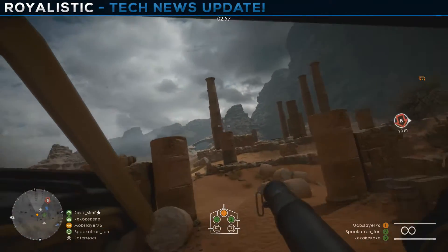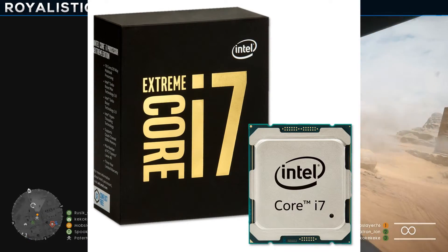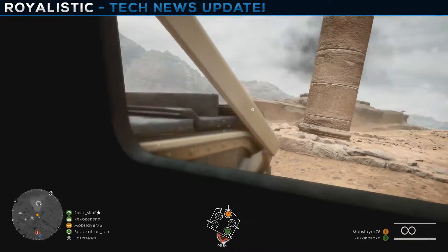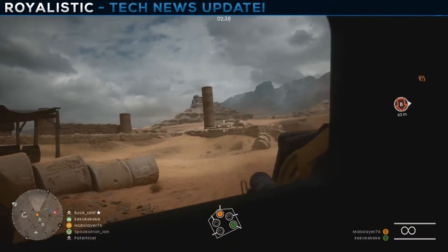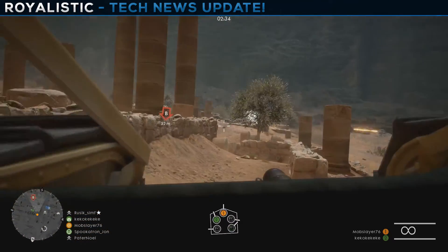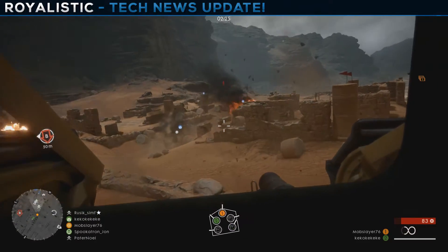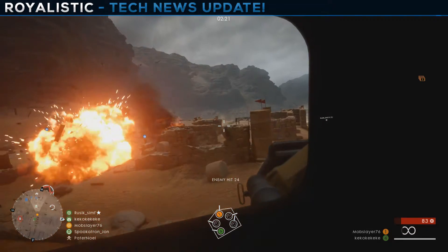For the processor we have the insane, overkill i7-6950X — it's a Broadwell-E processor with 10 cores and 20 threads. It has a 3.0 GHz base operating frequency with a 3.5 GHz max turbo frequency, and it only takes up 140 watts of power. It's really good.